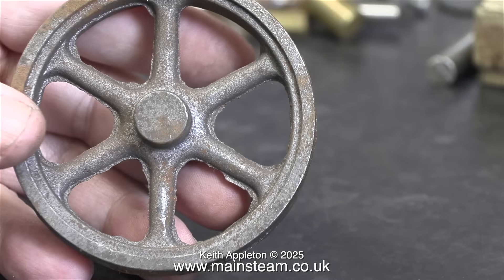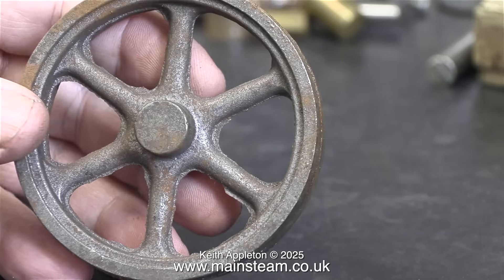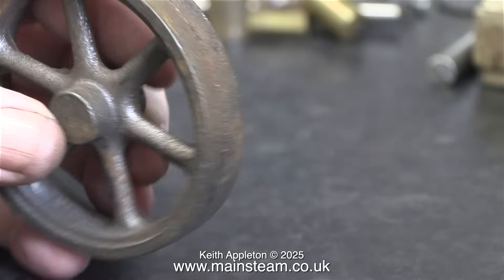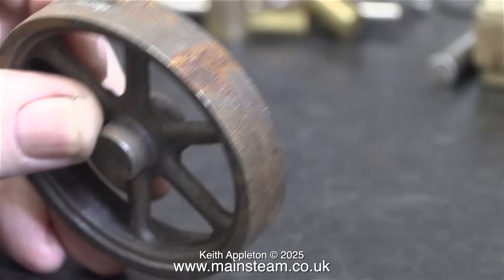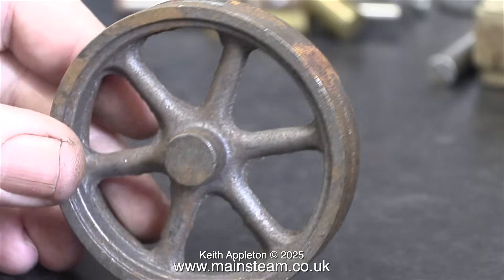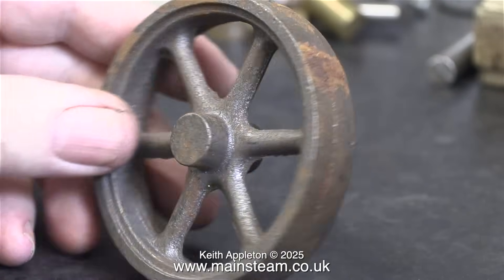This of course is the flywheel — completely unmachined, just as it came with the kit many years ago. The quality of the casting really is very good indeed. It will take no time at all to remove the surplus material and machine it into a very respectable flywheel for a 10V, a 10H, and even a double 10.